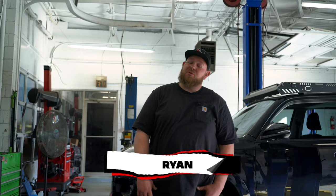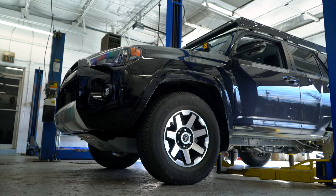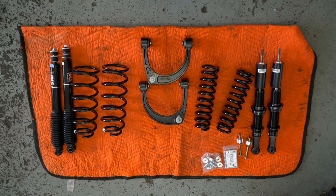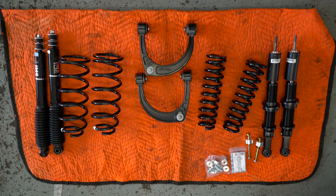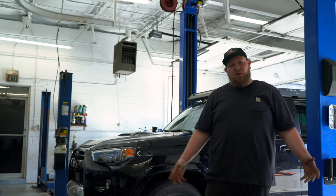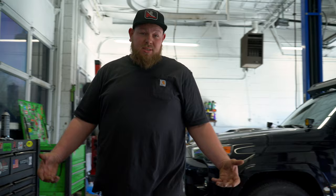Welcome back guys and girls on this beautiful December day. We got a 2021 Toyota 4Runner TRD Off-Road, no KDSS, in today. We're pretty excited that we got a Dobinson IMS lift in finally, and we're finally able to film it for you guys. So we're going to go over some of the components, go over what the customer chose, and show you how the install goes.